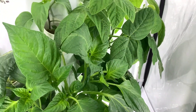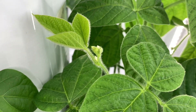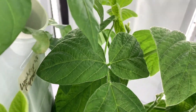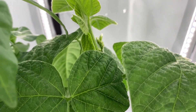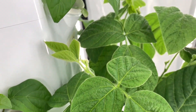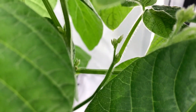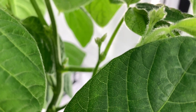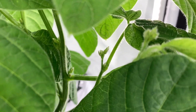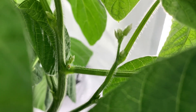My edamame plant is flowering, and from what I've read this does not need to be pollinated — this is completely self-pollinating. There's nothing that you need to do at all, but I have lots of flowers growing here. Hopefully these turn into wonderful edamame beans.